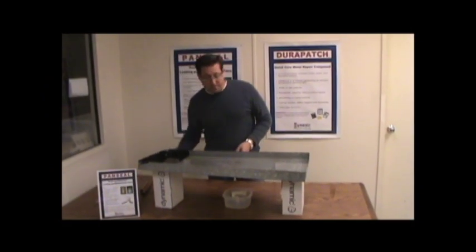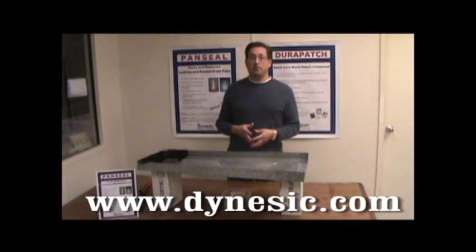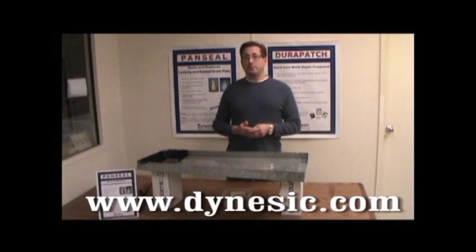So there you have it. I hope that helps. If you have any other questions, you can find on our website the frequently asked questions, the MSDS, the data sheets, and if that doesn't help you or you have another question, you can call us. The website is www.dynesic.com.